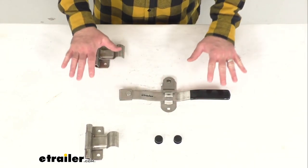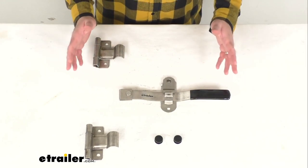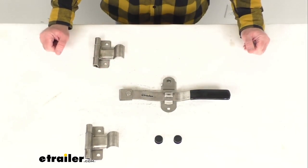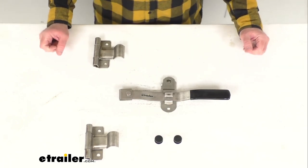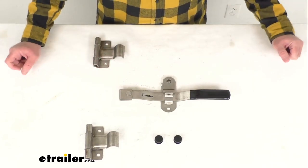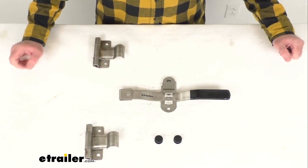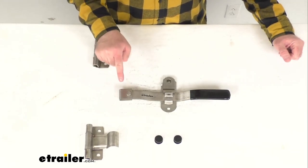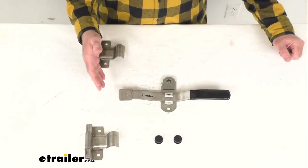This cam action door latch is going to be great for your side doors on utility trailers or fold down trailer gates. This is going to pair with a schedule 40 three-quarter-inch plumber's pipe that will need to be welded to the cam ends as well as to the handle for a complete installation.